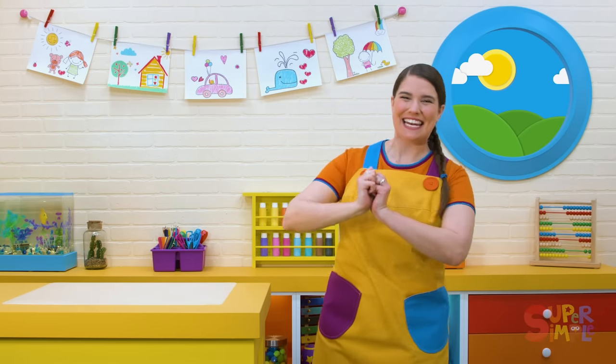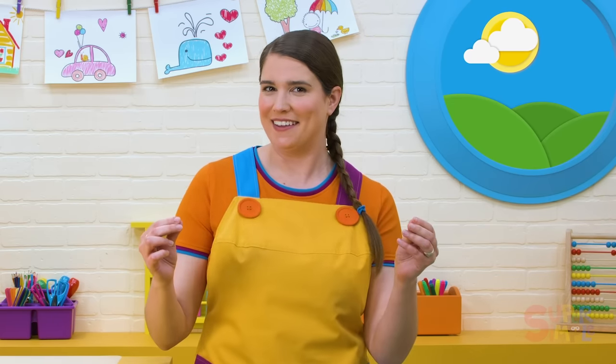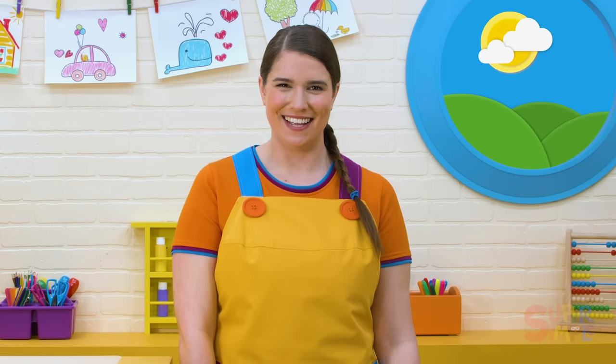I'm excited. Magnets can be really small, so it's always important that we have a grown-up around whenever we're playing with them. Magnets are used for all kinds of different things all around us. They're a really useful tool because they stick to some things, but not to everything. What are some things that a magnet might not stick to? I'm curious. Let's check the curiosity cupboard.